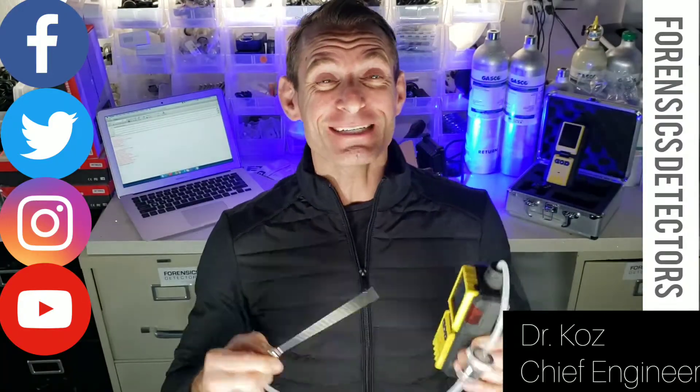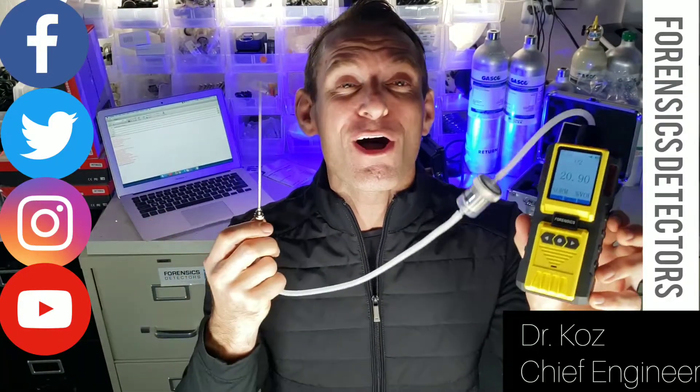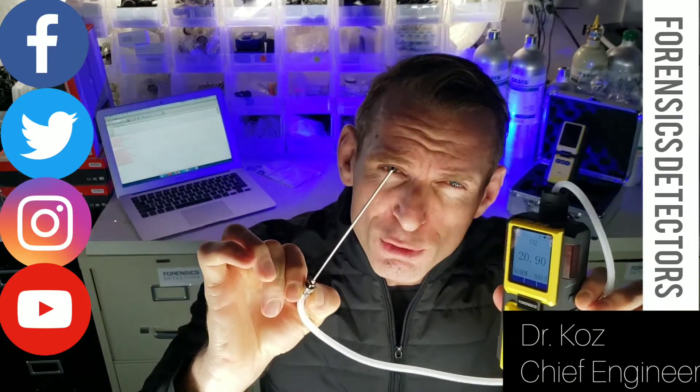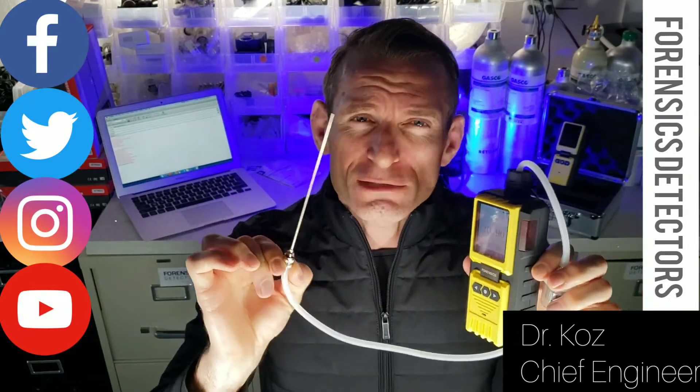Forensics Detectors — today I'm excited to present our oxygen analyzer. We're here to disrupt the market with affordable and reasonably priced alternatives.